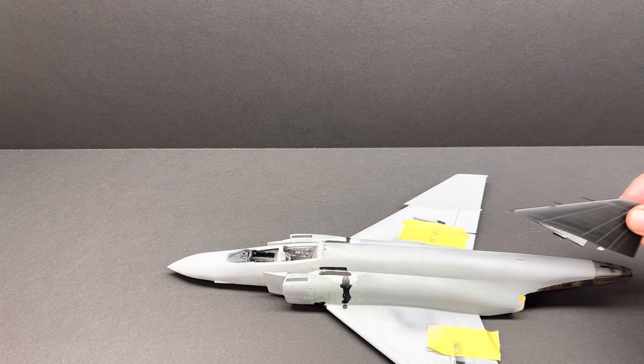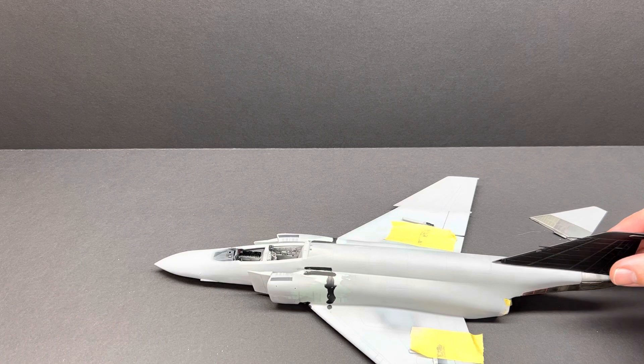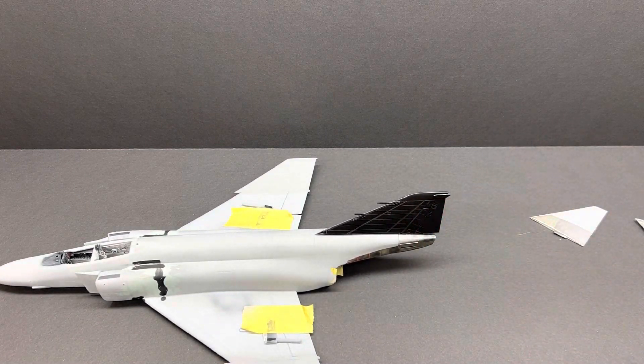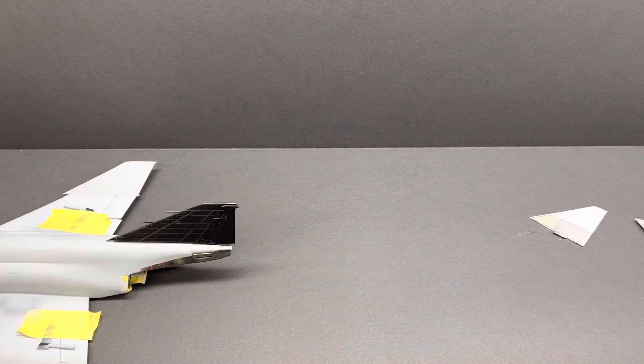I did settle on the way I'm going to do the decals. I'm a huge fan of black tails on airplanes. There are a couple of different options, and one of them is black tail tiger squadrons. So I'm going to do the black tail tiger squadron markings, which is late eighties and early nineties, instead of the brand new straight off the remanufacturing look.